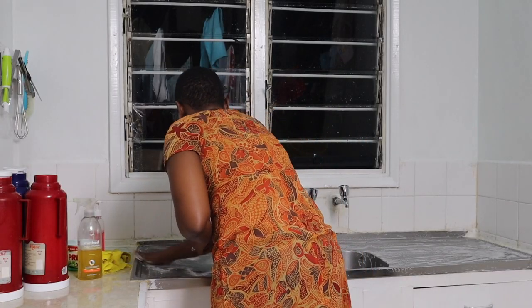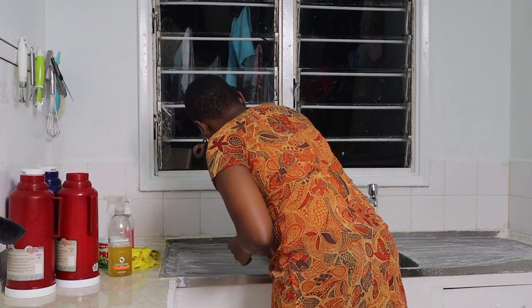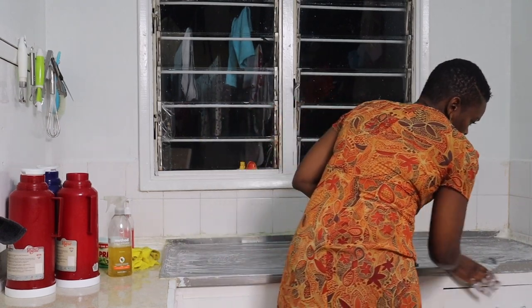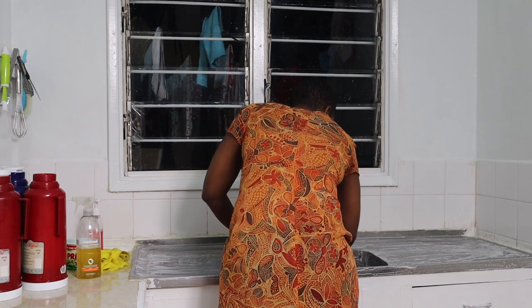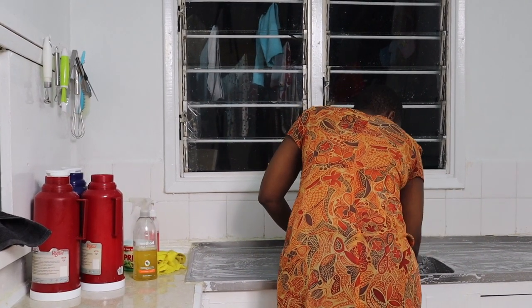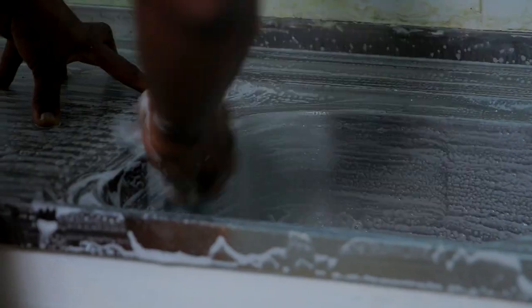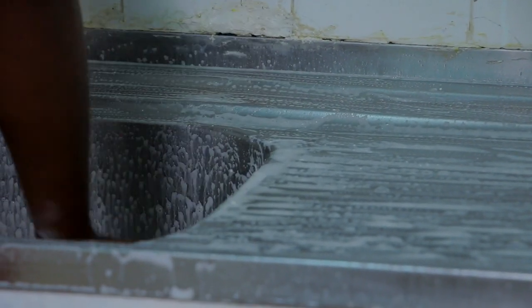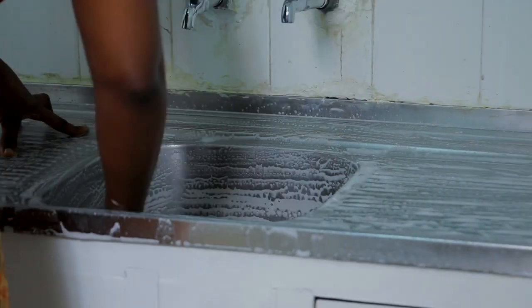One thing I also learned from the Fly Lady is how to shine your sink. I do it at least once a month or once every two months. I pour baking soda on the sink and use a scouring pad and really scrub until it's super shiny. There's nothing I like more than coming into the kitchen in the morning and finding a nice gleaming kitchen sink — it really helps the day start well.